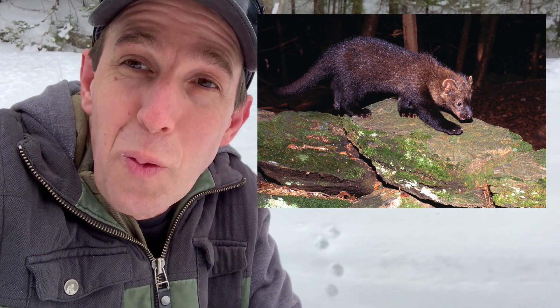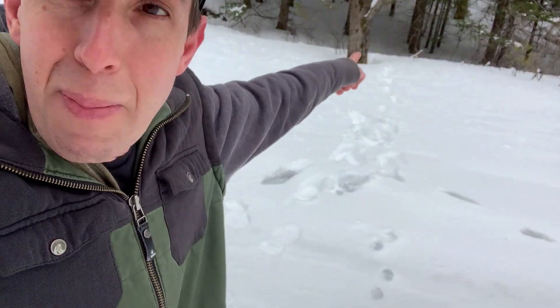So there we go — a little bit of ID and a little bit of a story on reading the gait. Once you start to recognize those patterns — the two-by-two lope into that transverse circular pattern into the bound pattern — you can actually start to visualize the animal and what it's doing as it moves across the landscape. It starts to speed up, and then once it gets back into cover it feels safe and comfortable again and slows back down into that two-by-two. I call this reading nature's language.